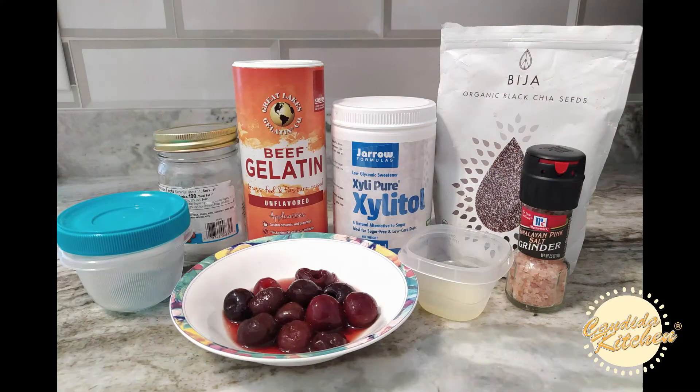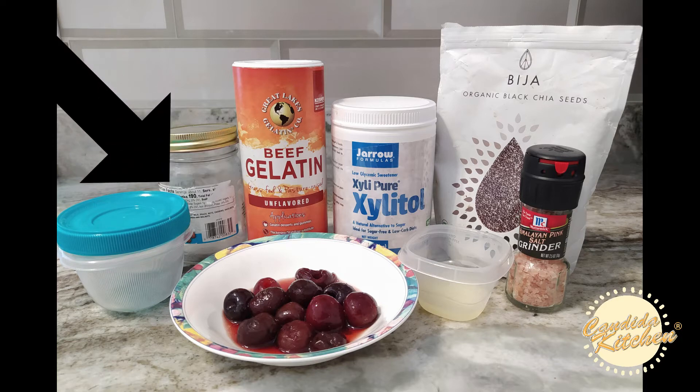Our ingredient list is a bunch of berries or your fruit of choice — I'm using dark cherries. We're using a sprinkle of salt, two tablespoons of lemon juice, approximately two tablespoons of chia seeds, one to two tablespoons of xylitol or your sweetener of choice — use as much sweetener as you desire — a half tablespoon of gelatin, and a jar or Tupperware to store the jam.